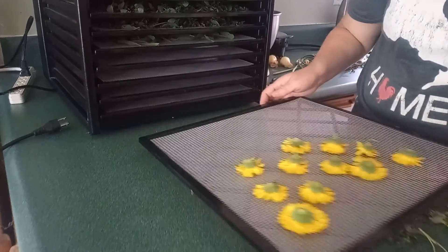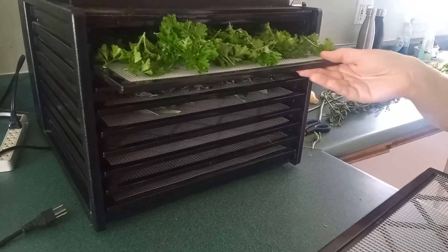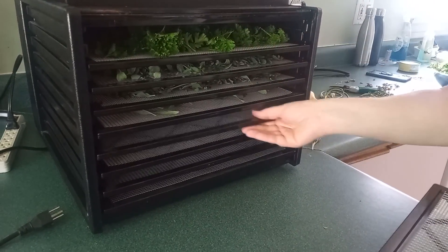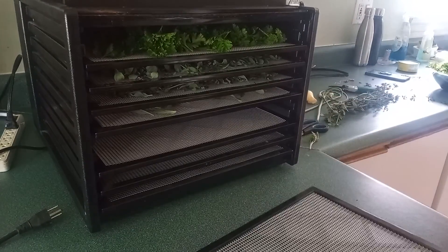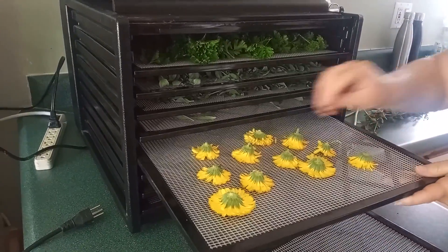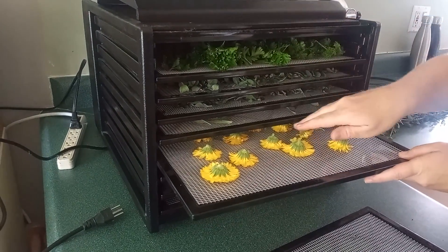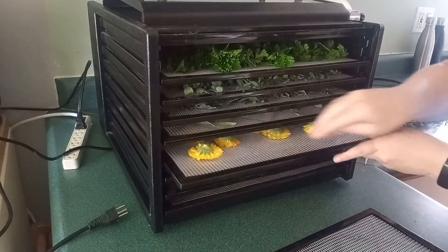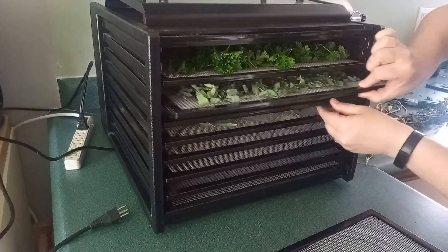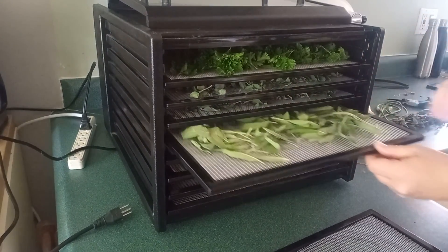You can see all the herbs that we now have stacked up. The parsley took the space of two trays, so we'll have an extra one to leave out. We might need to squish them down just a little bit to keep them from flipping over. We have two trays of oregano and one of sage.